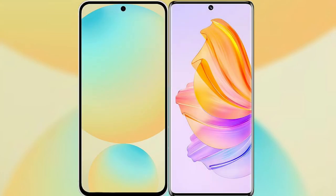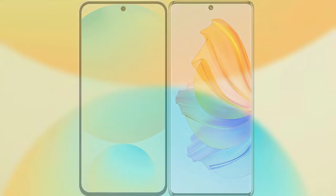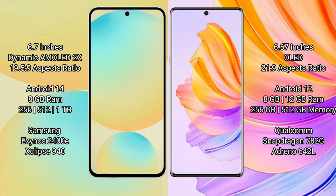I will compare the new Samsung Galaxy S24 FE with the Honor 80. The Samsung Galaxy S24 FE features a 6.7-inch Dynamic AMOLED display with an aspect ratio of 19.5:9, while the Honor 80 features a 6.67-inch OLED display with an aspect ratio of 21:9.